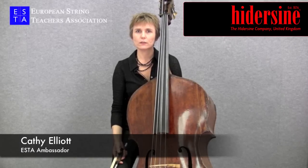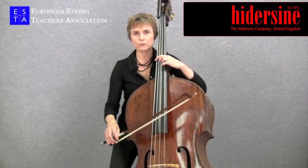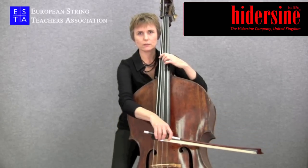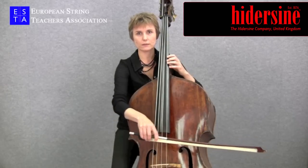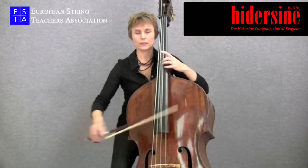Some double basses have four strings and others will have five. Whether you have a four or a five string double bass, it will be tuned in fourths starting with a G — that's the top string — then a D, an A, and an E.